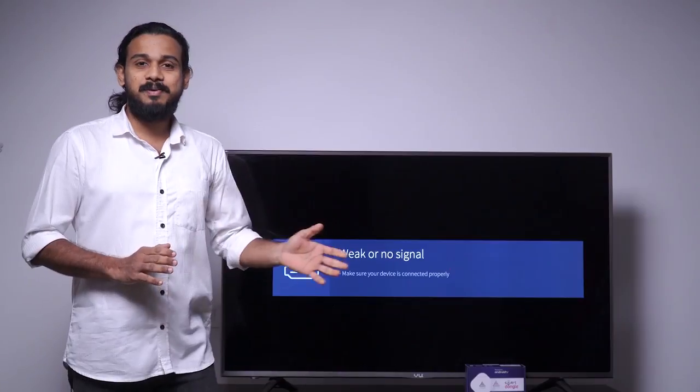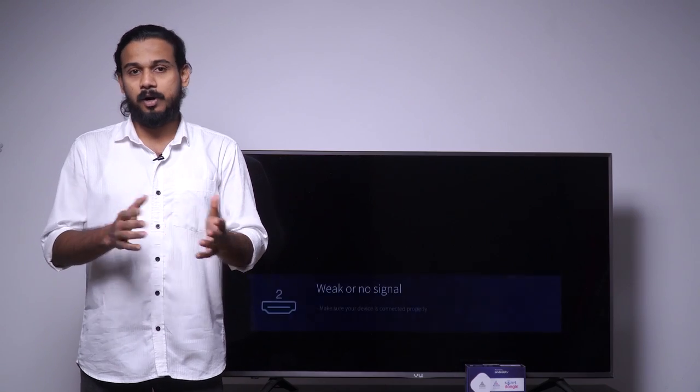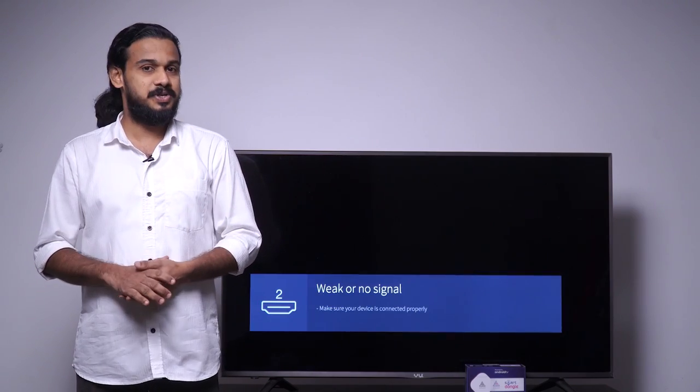Now the device is ready to use. This device is running on the latest Android TV 9.0 to 10.0, which converts your normal TV to a smart TV. Let's switch it on and browse the features.